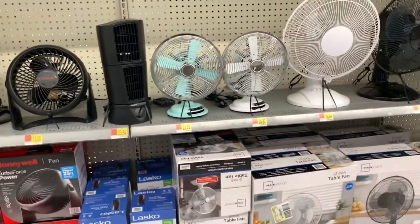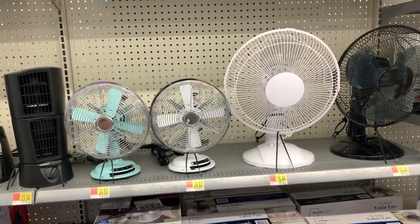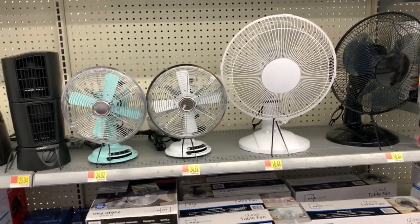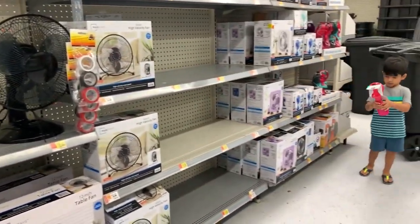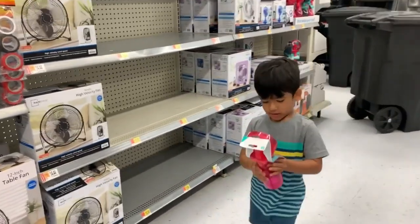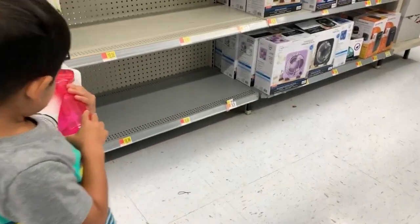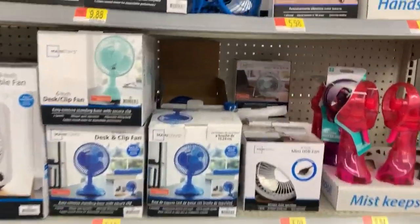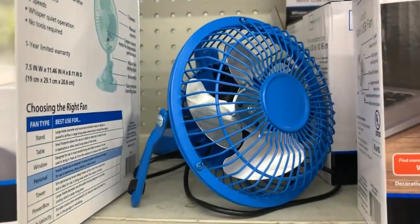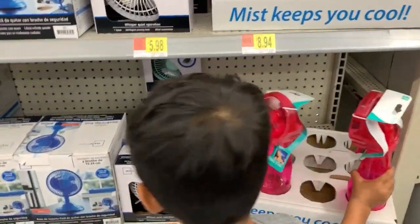Oh my gosh, and these are such cute colors, see? I like this color, see? You don't like the color? Look, look. Maybe this one doesn't look good. I don't like this one, I like this one. Okay, put it back.